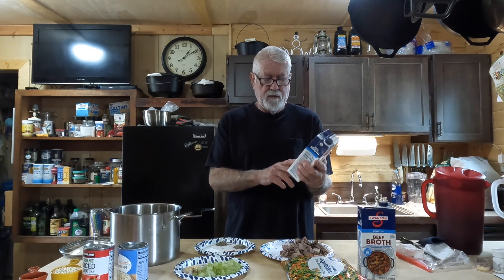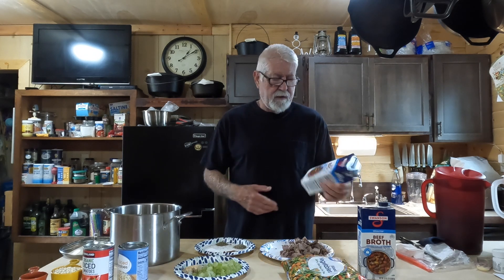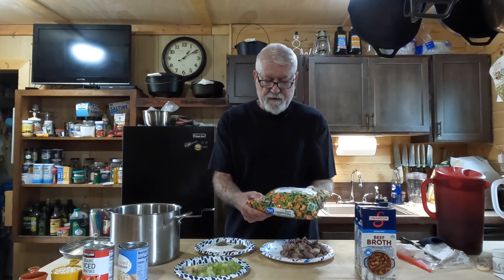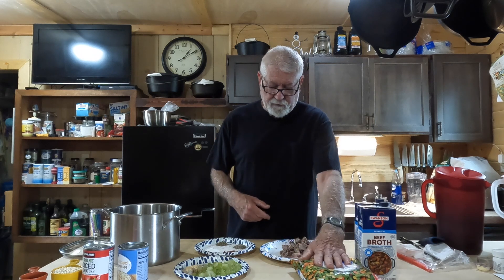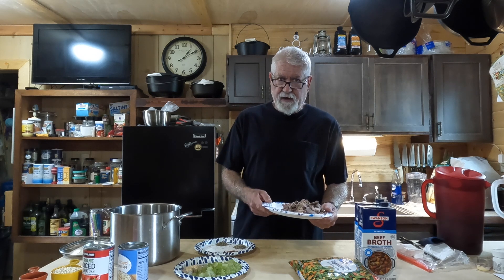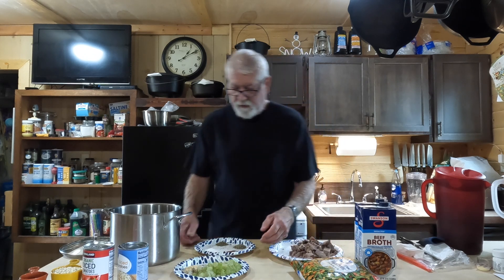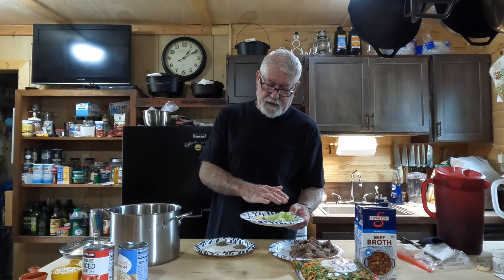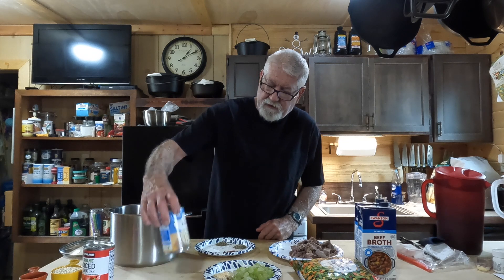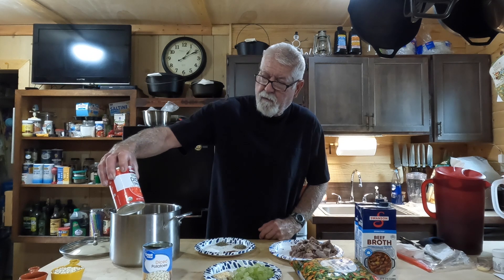We're going to use two 32-ounce boxes of beef broth — this happens to be unsalted, you can use unsalted or low sodium, either one. A two-pound bag of frozen mixed vegetables. I've got about one and a half pounds of cubed smoked venison — this was a smoked venison roast I did and cubed up. I've got three stalks of celery diced up, a half a medium onion diced. We're going to use a 15-ounce can of petite diced potatoes and a 15-ounce can of diced tomatoes.